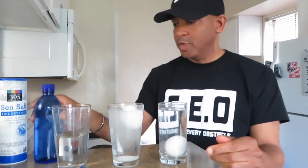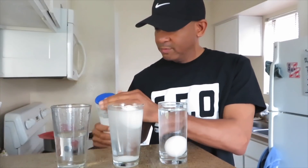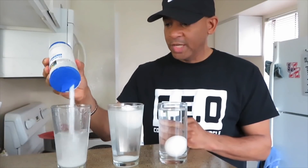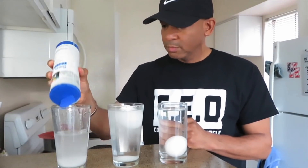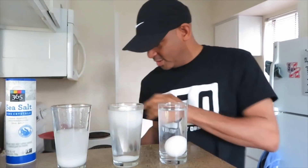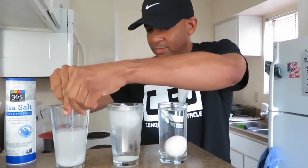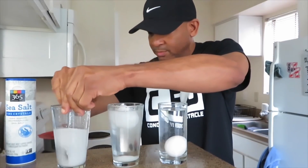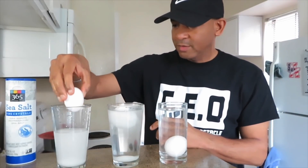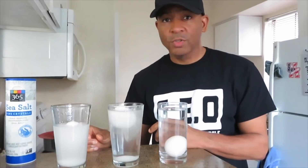Now let's see what happens over here. This one, I'm going to put some salt in here. As you can see, the water is halfway up the glass. Let's keep putting some salt in here — shake it like a salt shaker. Let's stir this up. Let's see what's going to happen when I put this egg in here. Okay, it floats — it's on top.